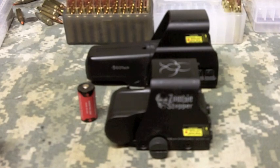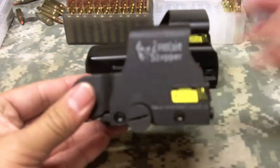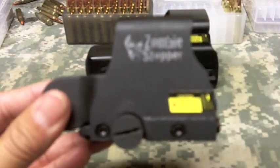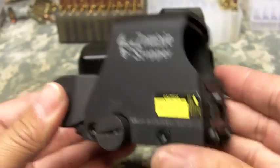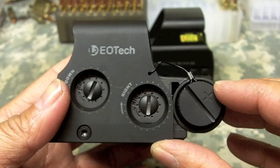YouTube, what is up? It's AD with US Squads. I really hope you're enjoying your day. Today, we're going to just show you a cool EOTech sight. This is the Zombie Stopper XPS2, and I want to give you kind of a little run through on this particular EOTech.